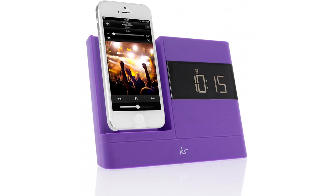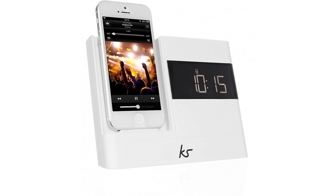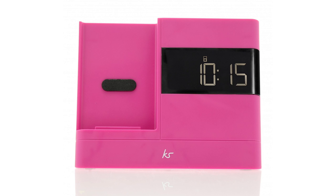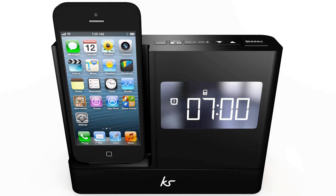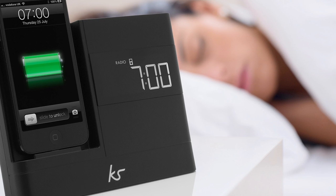Overall, the Kitsound X-Doc 2 clock radio speaker dock is just that — nothing more, nothing less. The design is sleek and modern and the additional colours will definitely appeal to the younger market. Its lifespan however is limited due to the lack of Bluetooth and the inability to work with anything bigger than an iPhone 5 or 6. However, the price bracket is fantastic for such a good looking speaker dock, so if an alarm clock that charges your phone is all you're after, this will suit you just fine.